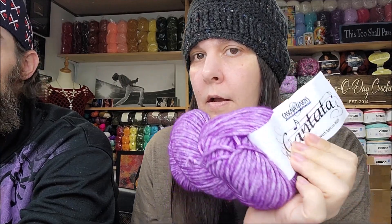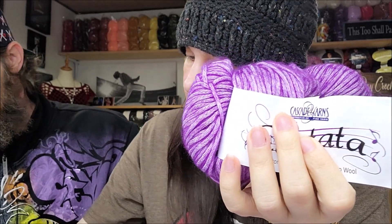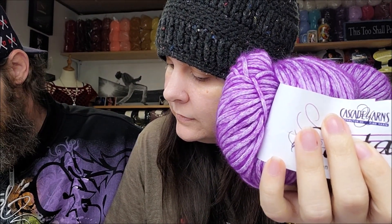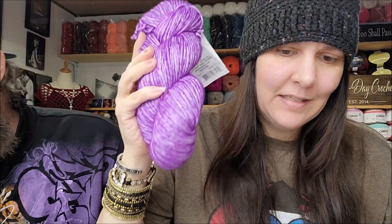Cantata — a cantata is a medium-length narrative piece of music for voices with instrumental accompaniment. Well, that would explain the musical notes on the label! It's $9.65 a hank. Is that too much? No, it's not bad — not for Cascade. These brands are a little higher-end. You can expect to pay those prices. It's kind of a fat 4-weight. It's nice, I like that one. I would buy it again — they had a lot of pretty colors and I had a really hard time choosing.